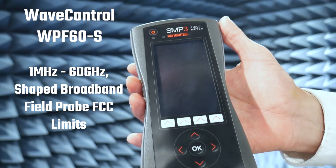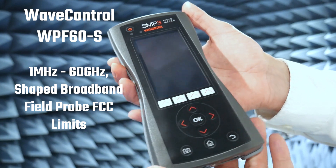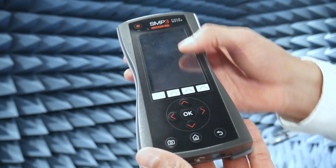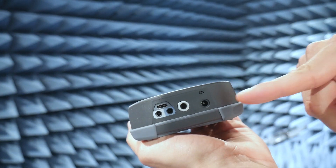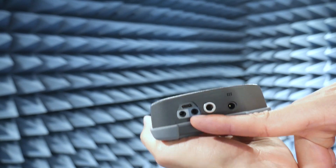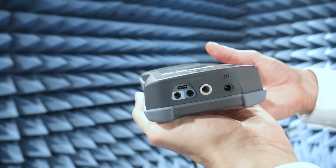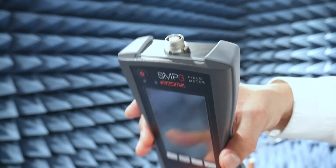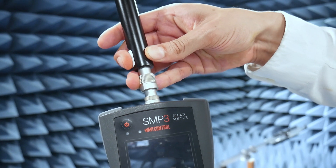For our next demonstration we're going to show you how to use the 60 GHz E-Field Probe. Before we plug it in, we'll show you what the SMP3 meter looks like. It has a color display, an AC adapter input port, a tripod mount, fiber optic link connections, and a USB connection to download your test results. On the business end is where you connect the RF probe.